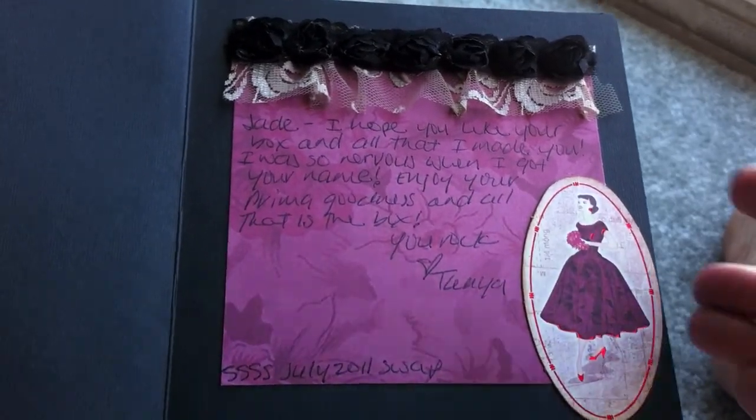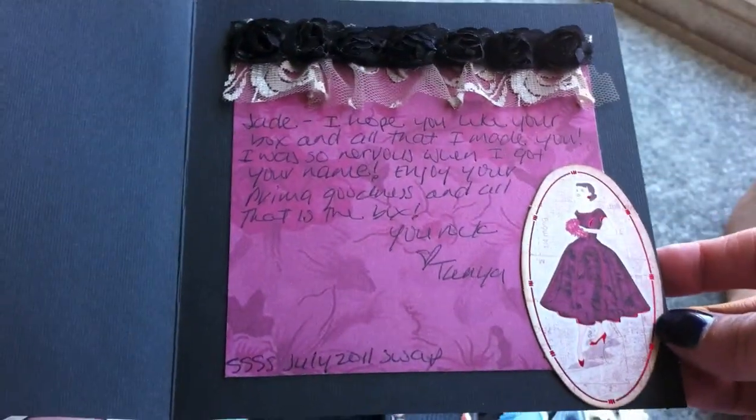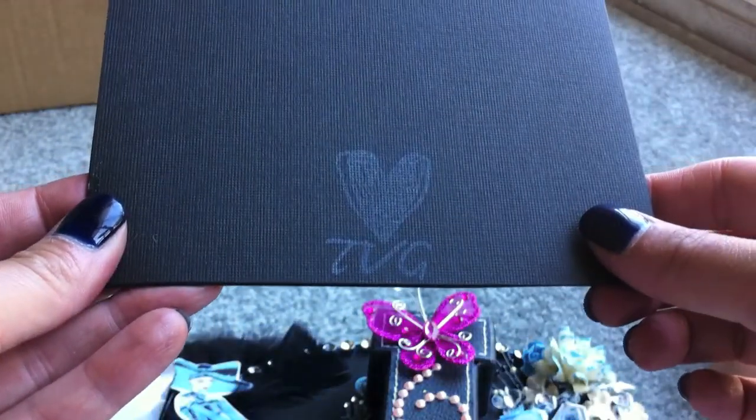So inside — this is the inside. These are just black bloomers, and that's some lace hanging down from it. That's my card I made her, and I have my love TVG on the back.